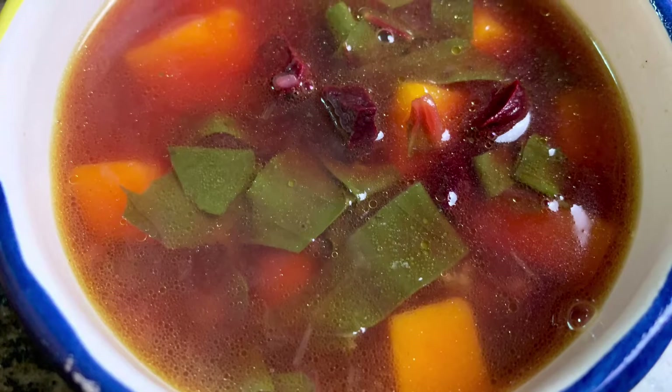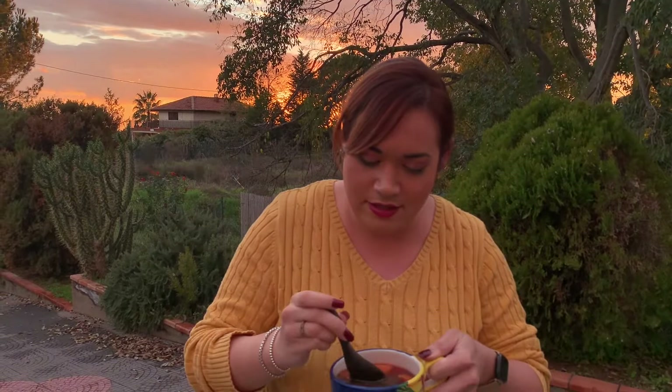The soup just finished and it smells and looks so good. Do you see how beautiful that is? Let's see if it tastes as good as it looks — get a little bit of everything, a little beet. You can probably see the steam coming up. Mmm — really, really, really good. I love all the fresh vegetables in there. Really nice hearty soup and so easy to make as you just saw. Really good with all the fall vegetables in there. Definitely a keeper.